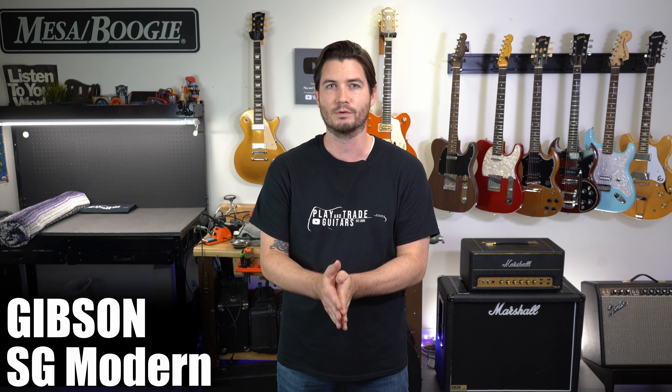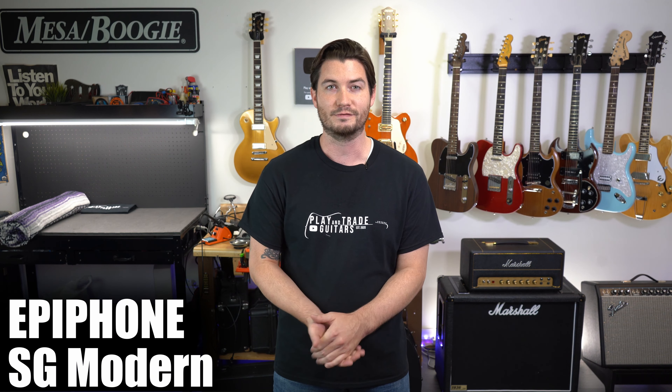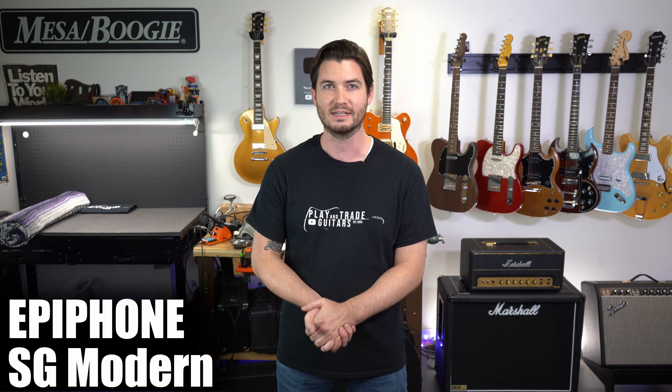At the same $2,499 price point — and the most expensive Gibson SG — is the SG Modern, which does something unique in the lineup. It has an asymmetric slim taper neck, modern high-performance features, extra electronics, extra capabilities, and an ebony fretboard. Because of the Inspired by Gibson line, there's a direct comparison with the Epiphone SG Modern at $549 versus $2,499 from Gibson — more high performance and quality from Gibson, but saving you a lot of money from Epiphone if you want something a little different.